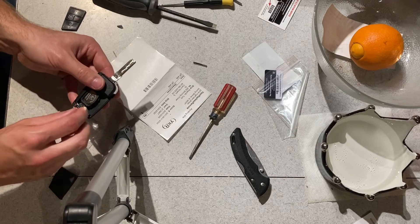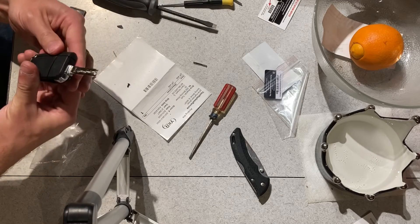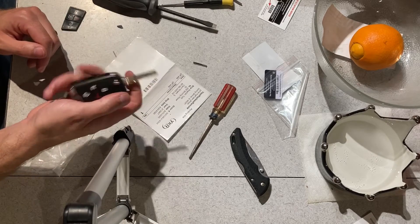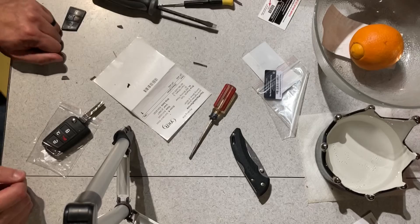This is a Phillips — I'll put that screw back in there later. Anyway, after you scoot that down, snap your battery cover back on and you're good. Hopefully this helps — I know this was a big pain for me, so hopefully it's not a pain for you guys.